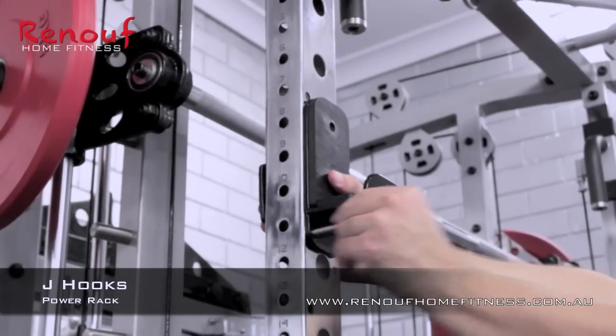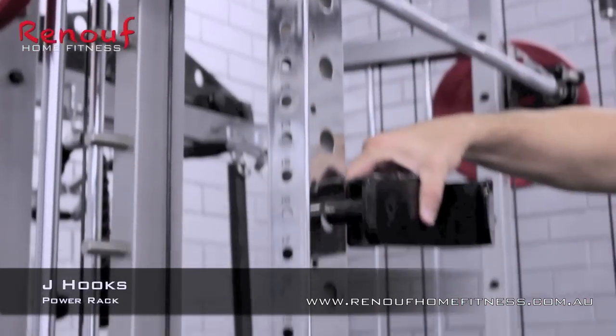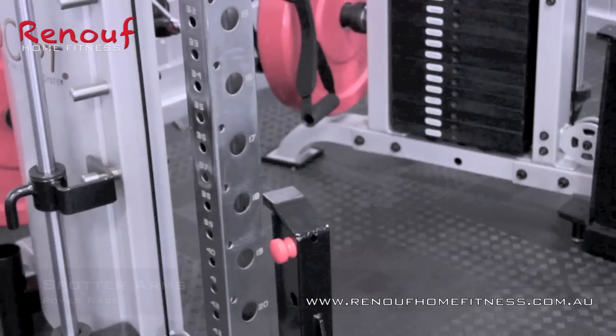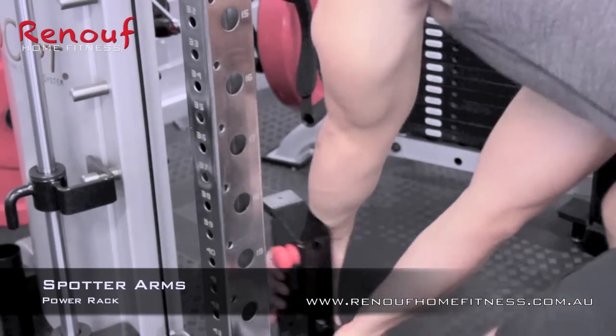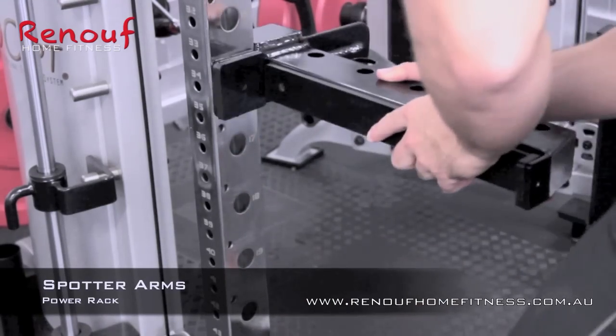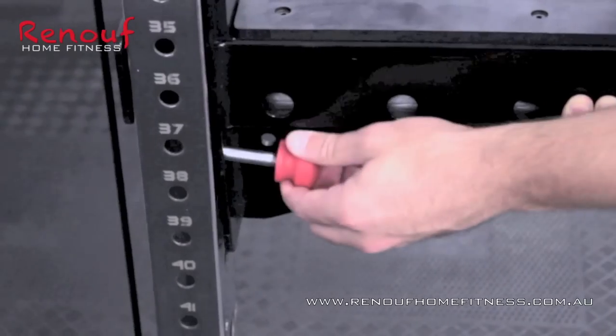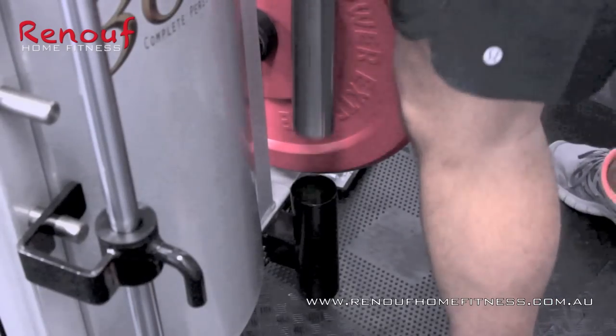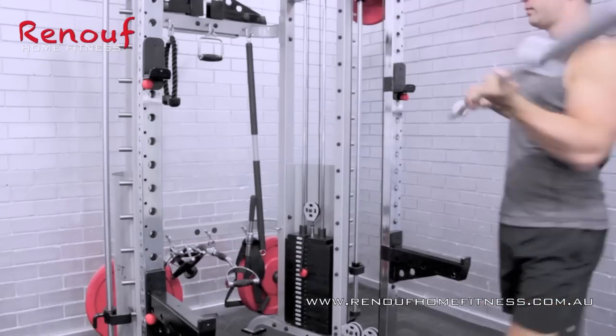Now for the power rack. Firstly, Adam positions the two heavy duty J-hooks. Then he sets up the spotter safety arms and secures them with the locking pins. Next, around to the rear of the unit for the Olympic bar from one of the two storage positions.